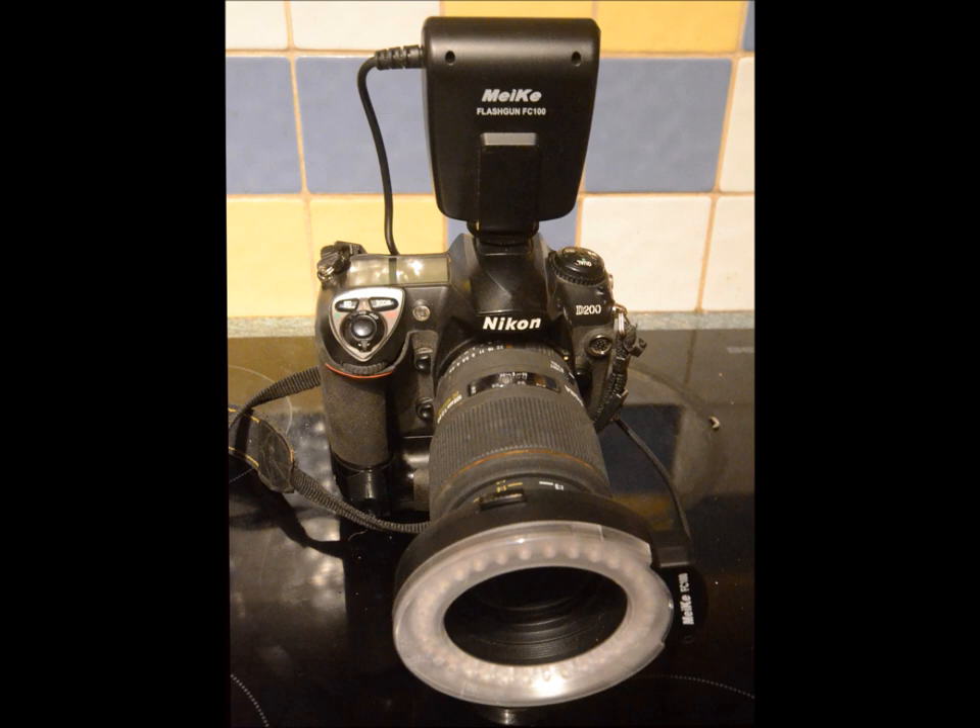Hi and welcome to my YouTube channel. I'm John Cox, a professional photographer based in Salford, Greater Manchester in the northwest of England. In this short video I'm offering some simple close-up photography tips, and specifically looking at the use of an essential piece of kit for close-up work: the ring flash.